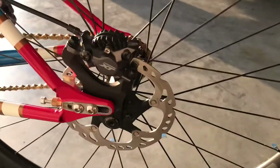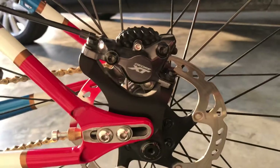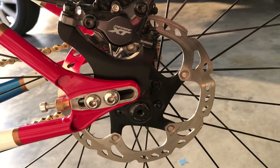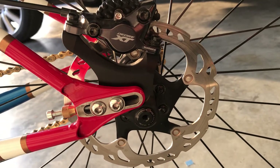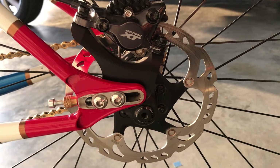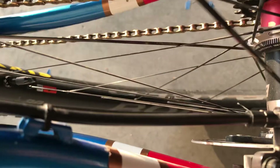On the dropout hardware, it's set for a 160 millimeter rotor, which is what I have on there now. You can add spacers and go 180 — you can probably go all the way up to 203 — plenty of clearance for the rotor.